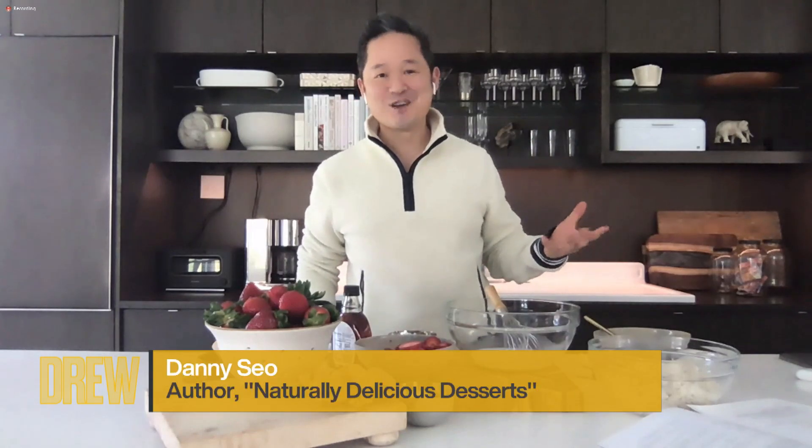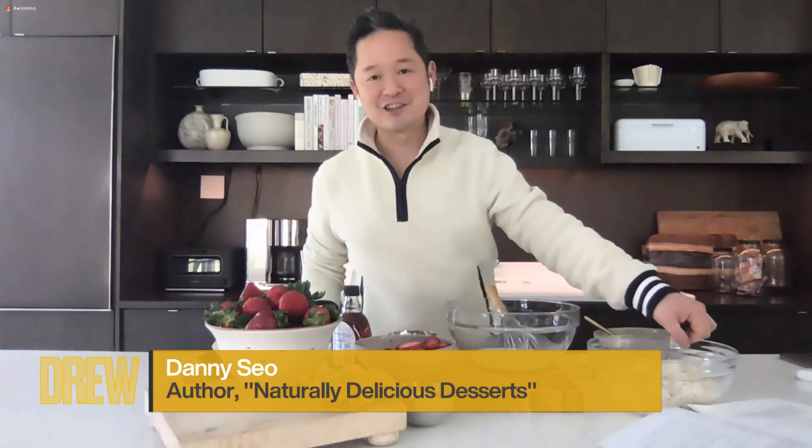What I would want to tell everyone at home is don't get the pre-cooked jasmine rice. I know it's a time-saver, but to cook this on your own is more economical, and it only takes about 15 minutes max to cook your own rice.